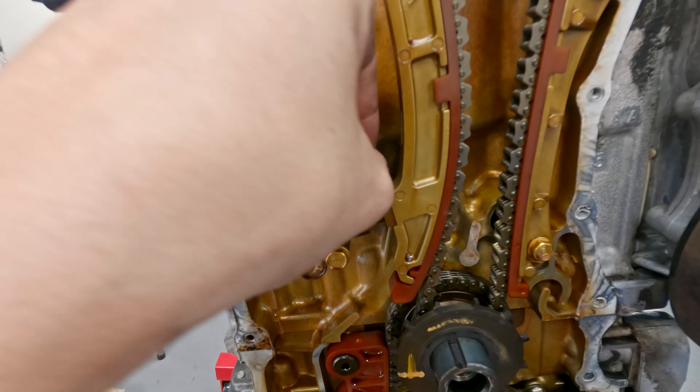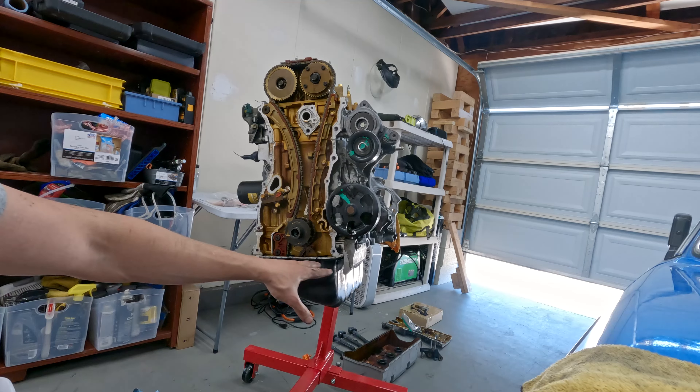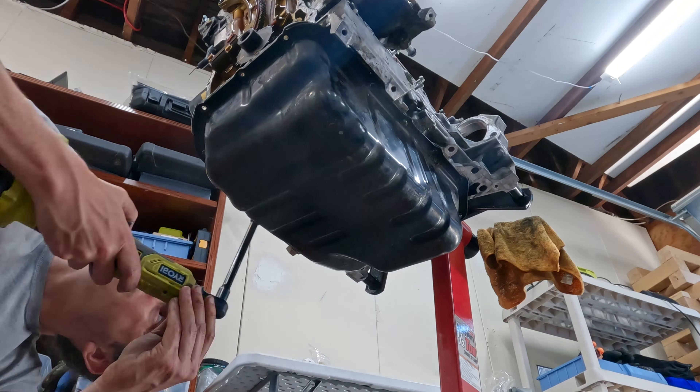RTV all over this thing. While it's upright I'm going to go ahead and take the oil pan off in this position so all the oil and dirty debris will be in the oil pan.